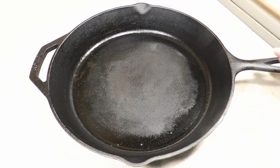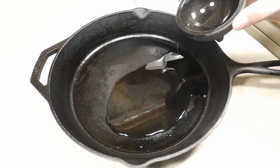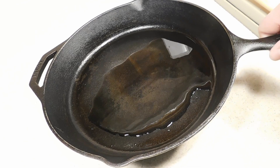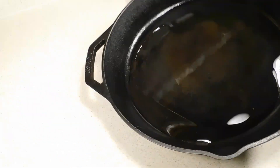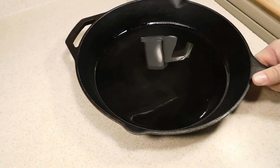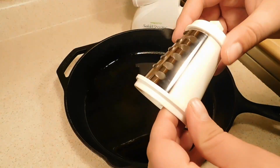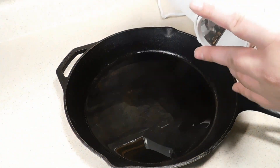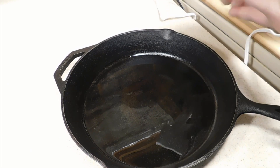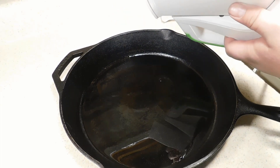We have our 12-inch cast iron skillet. We're just going to take about a quarter cup of oil and get that coat on the bottom. For our salad shooter we have the grater attachment. Again, you can use pre-made if you want, you can make them by hand — however you do your hash browns normally, just go ahead and do them that way.